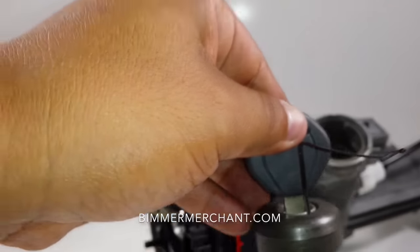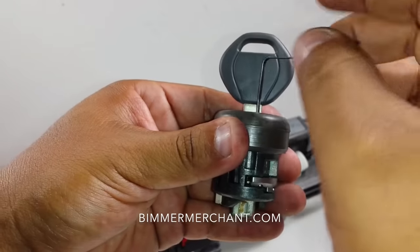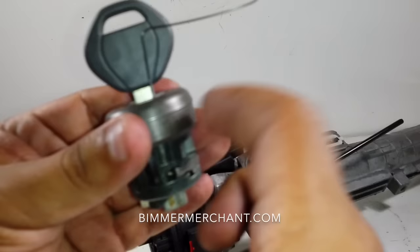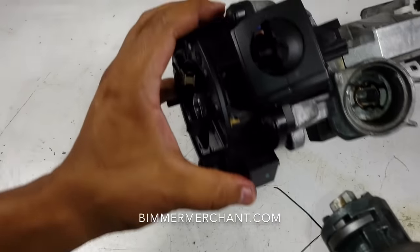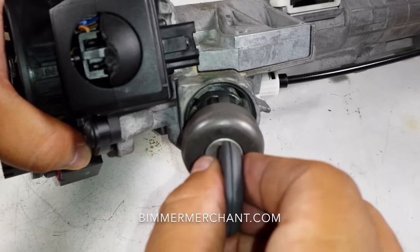That's why as I was pulling out, I knew it was in the right position because there was tension. So that's how you remove this tumbler out of this column. Now I'm just going to show you how to put it back in. This first position is somewhat tricky — you kind of have to go ahead and turn it.